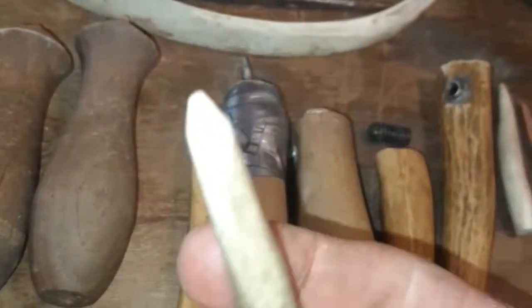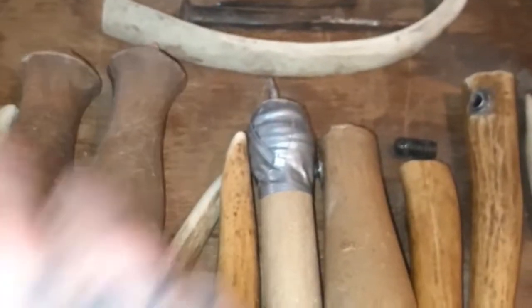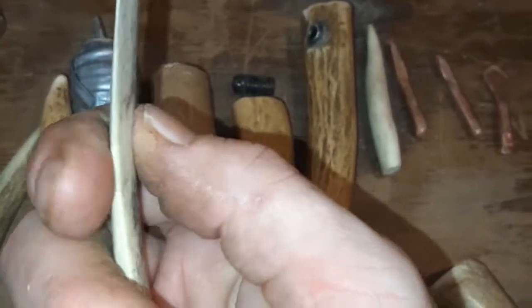You've got your flakers — here's my antler pressure flaker. And this is a rib bone that I use for notching.